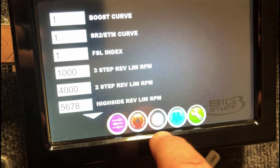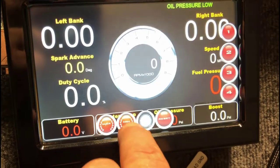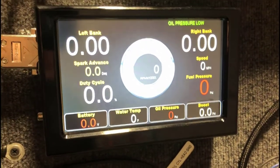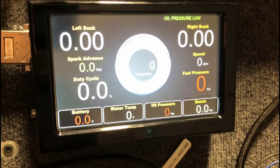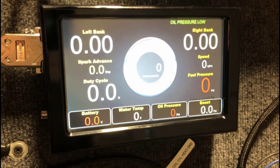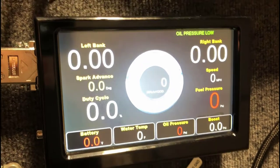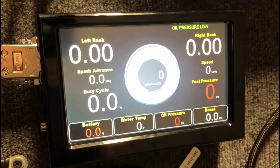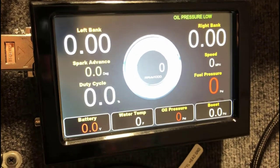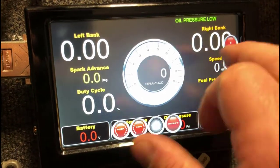If I want to go over to my gauges, this is the home page for the gauges. You've got your critical parameters: tach in the middle, oil pressure in the upper-hand corner — it's showing low because oil pressure is obviously low, based on I believe a 15-pound setting in the software. You have left bank lambda, right bank lambda, your spark advance, your duty cycle, mile-per-hour, fuel pressure, then battery, water, oil, and boost on the bottom.